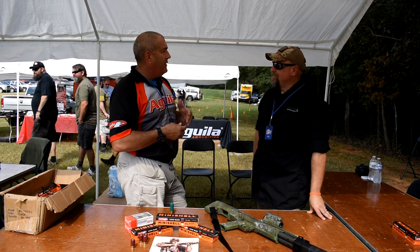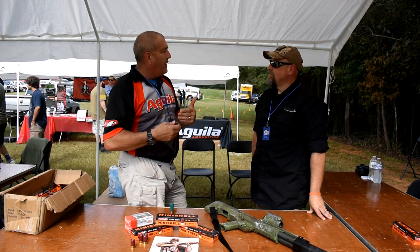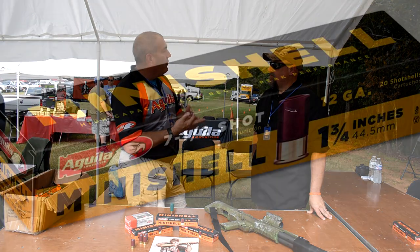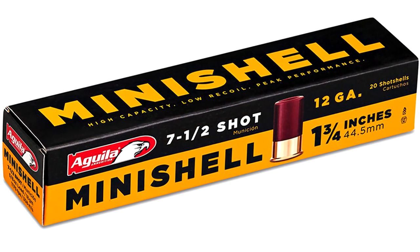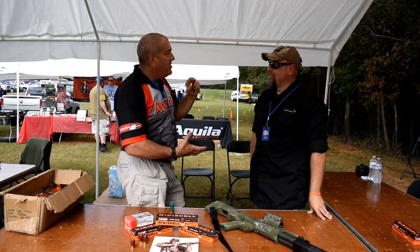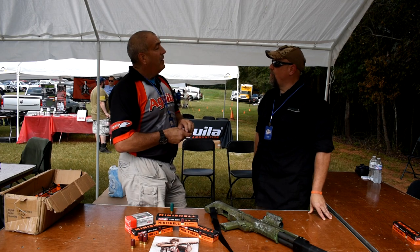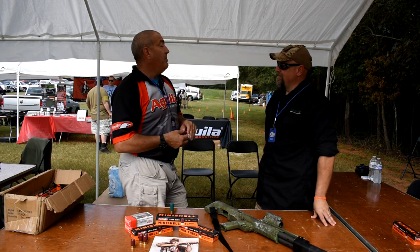There are so many pros versus cons to it. If I'm going to go out and shoot clay birds, with birdshot I've got seven-and-a-half, eight, or nine shot, and I can shoot 10 rounds. It just has the recoil of a .410 coming out of my 12-gauge. It's real — very low recoil. About 40% less.